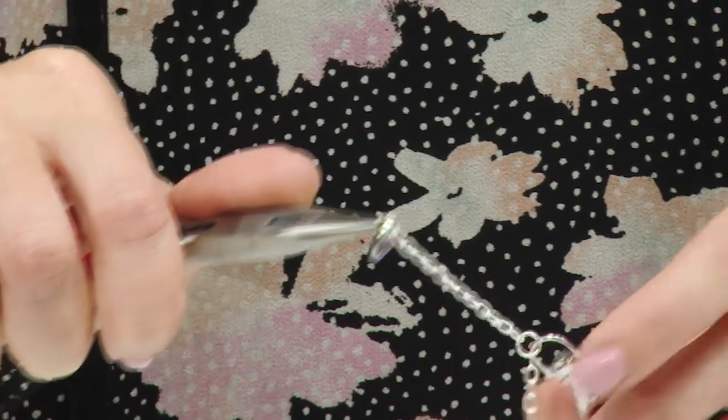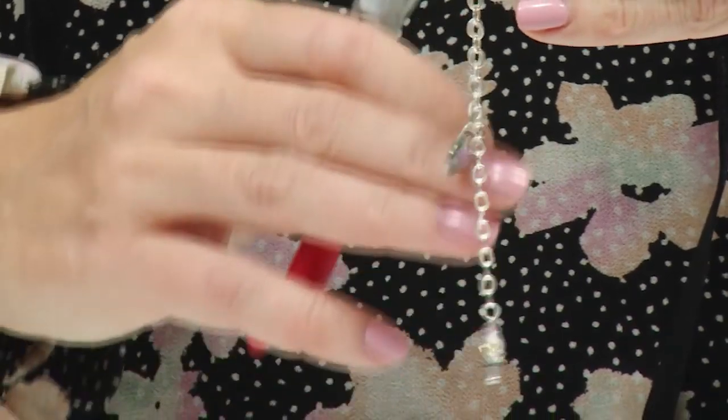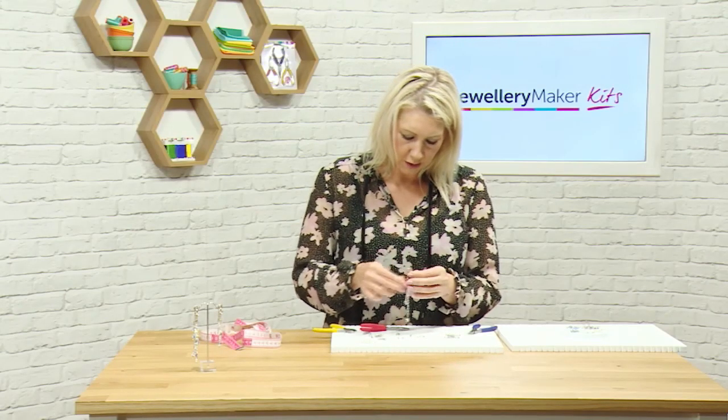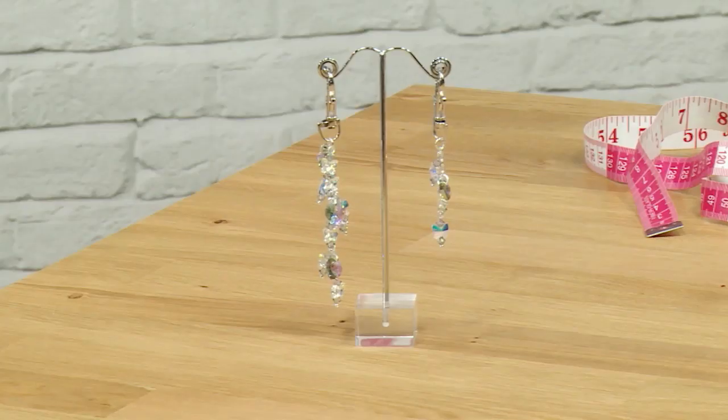You can keep adding as many Swarovski elements and decorative pieces as you like — it's entirely up to you. And that's how you create your keyring and bag charm.